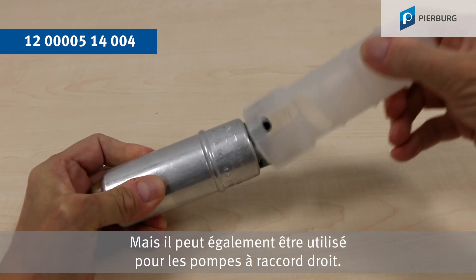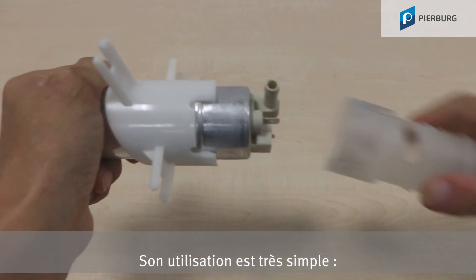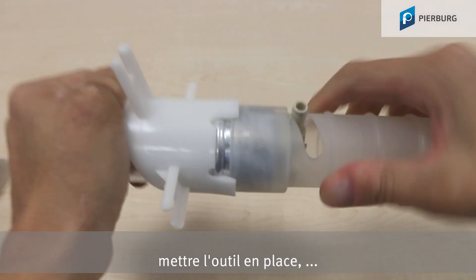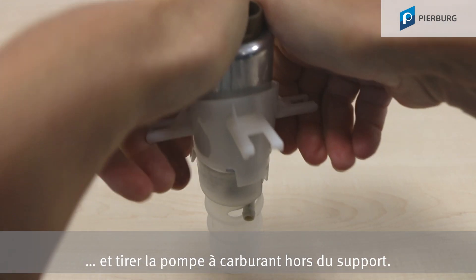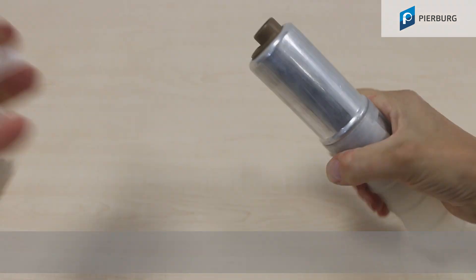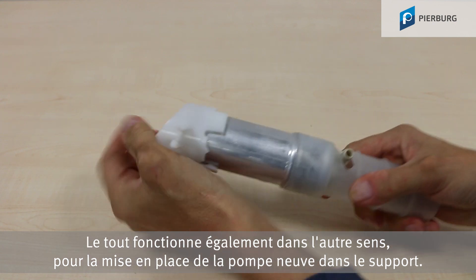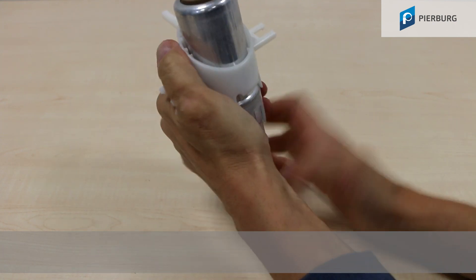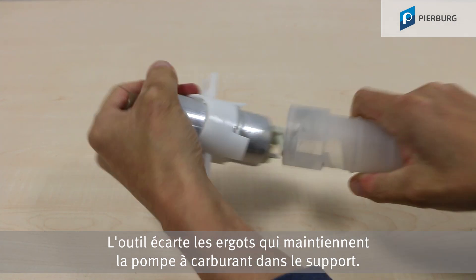But it can also be used for pumps with a straight connection. And it couldn't be simpler — fit the tool, turn and pull the fuel pump out of the holder. You can also use it for fitting the new pump in the holder, as the tool pushes apart the catches that secure the fuel pump in the holder.